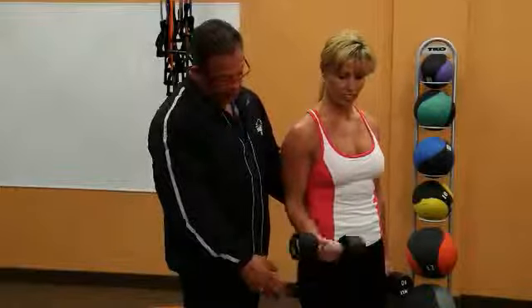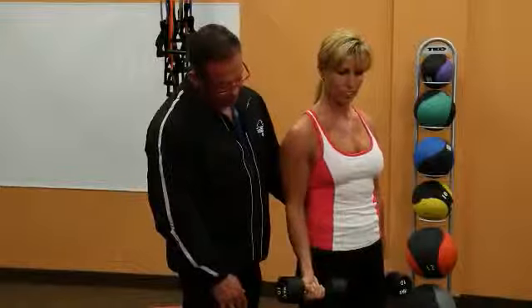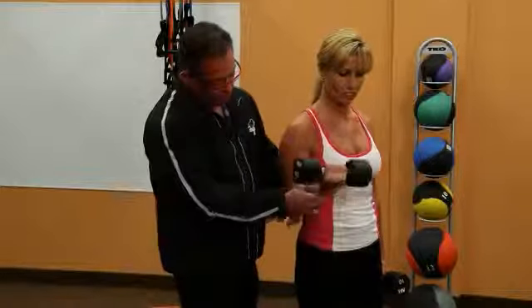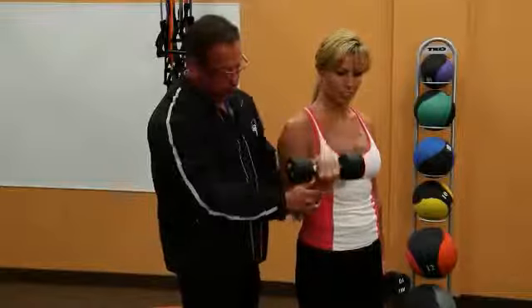She's doing a three second negative, a two second positive, and she's coming up into a V right here. It's important to keep it there — if she brings it all the way up, the weight will shift to the forearm and come off the bicep.